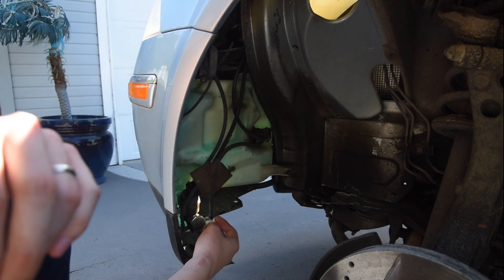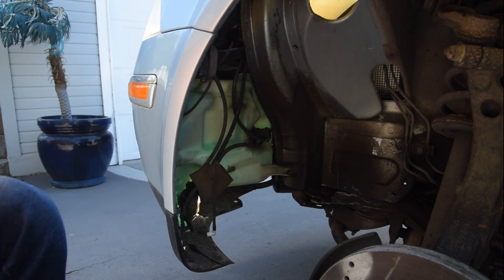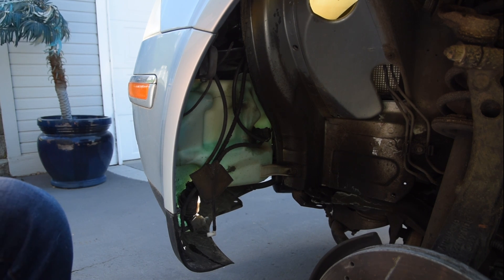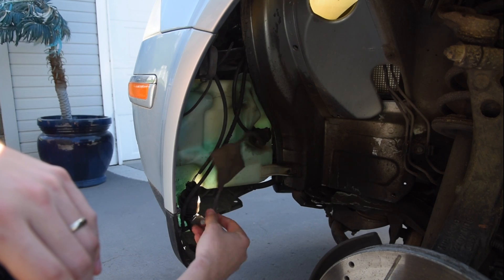For this video, my front windshield washers were not working — they just didn't work. I heard a loud bang and found a large puddle of windshield washer fluid underneath the car. In my case, it's literally just a simple hose that has come off.